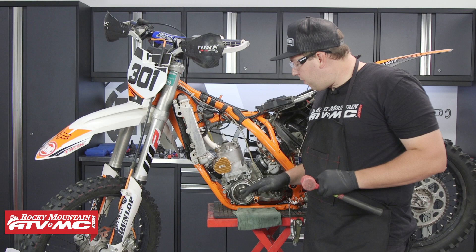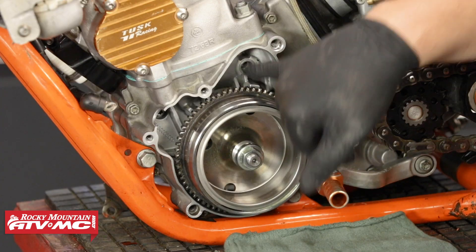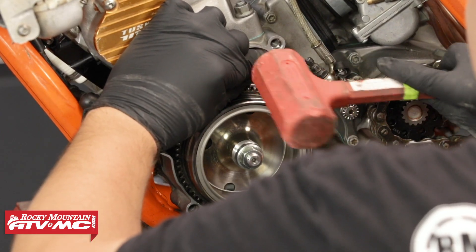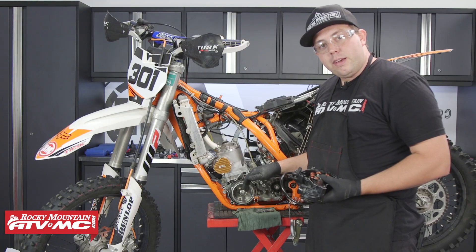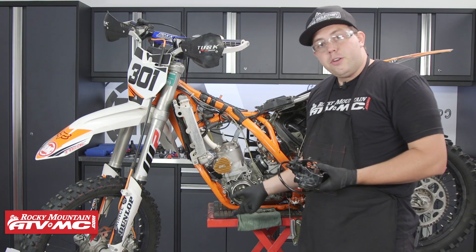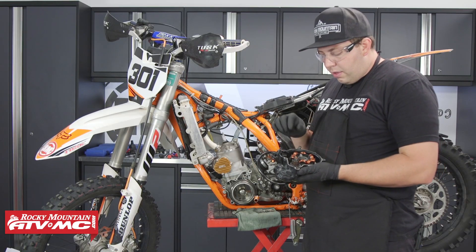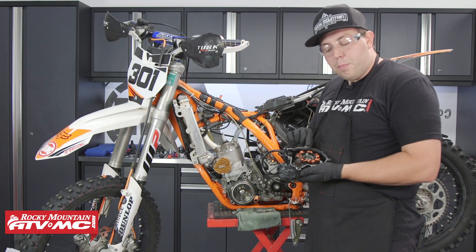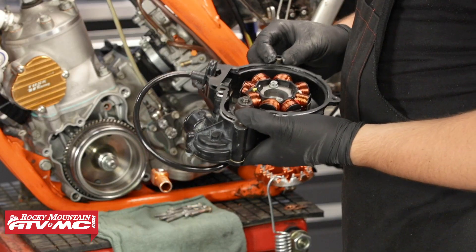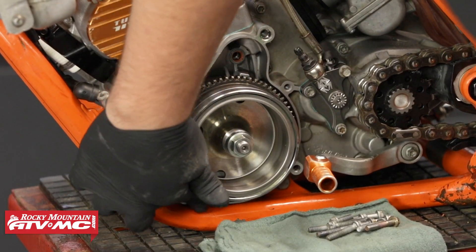Moving on to the ignition cover, stator, and starting components, we need to replace that inner bushing. Now that the bushing is replaced, it's time to install the ignition cover and stator. Take a new gasket and install it on the cover — I like putting the dowel pins in the cover, greasing up the sealing surface a little to help the gasket stick, and also greasing up the sealing surface on the case.